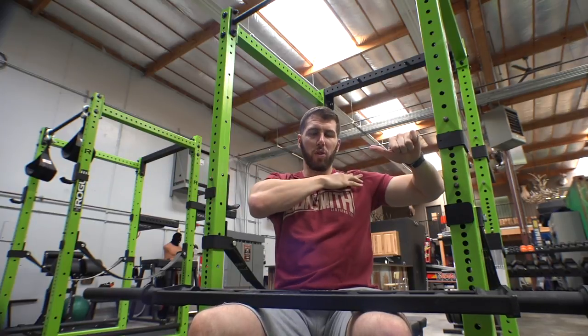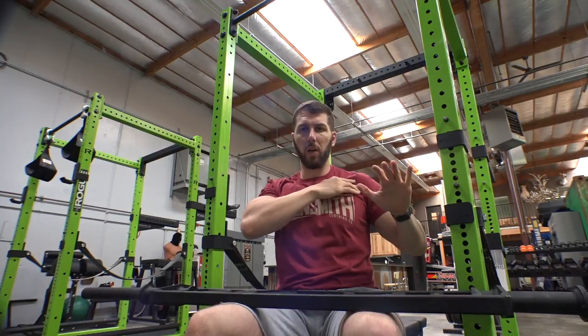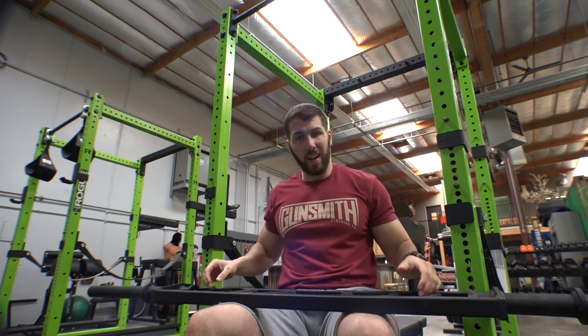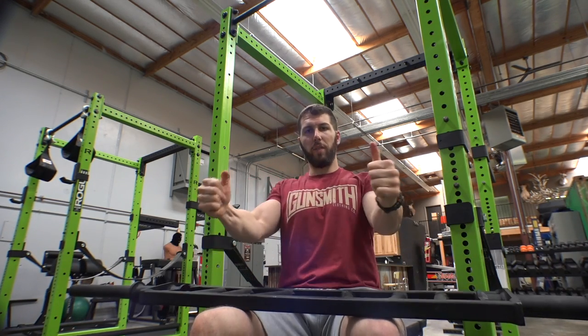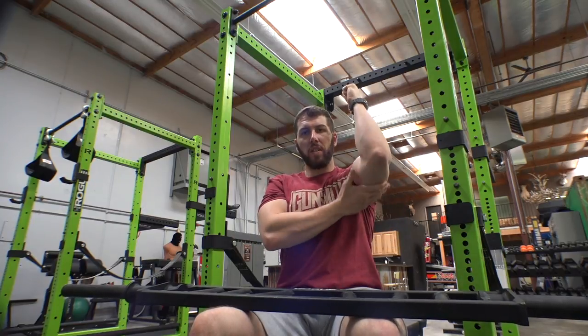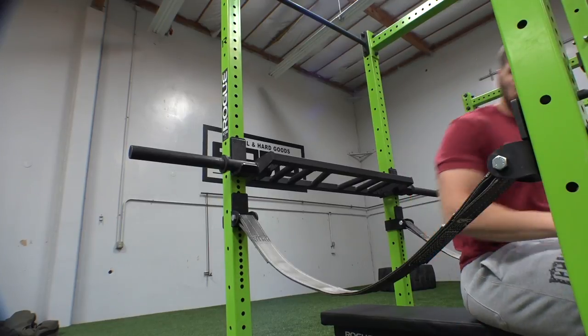A lot of people bench incorrectly to begin with — bodybuilders out here with a wide grip and a ton of weight, which puts a lot of stress on the shoulder. Even when people bench close, some still have issues with the shoulder, elbow, or even the wrist. This bar is a nice variation because the neutral grip forces you to stay in a close-grip position, which puts a lot less stress on the shoulder and a lot of emphasis on the triceps.